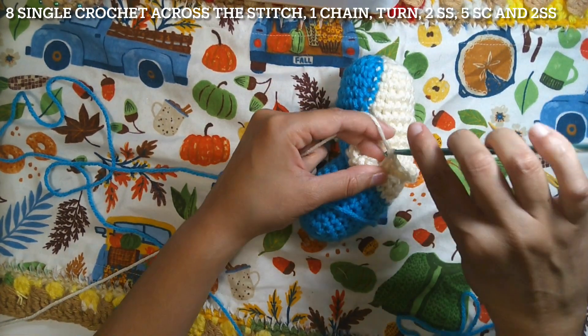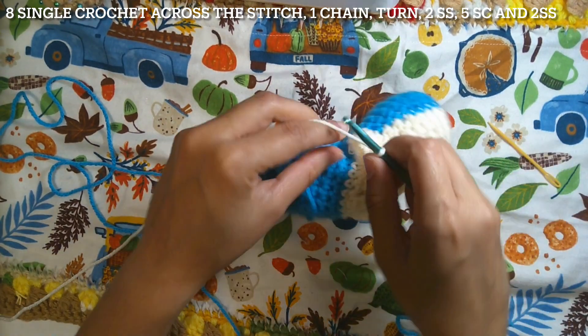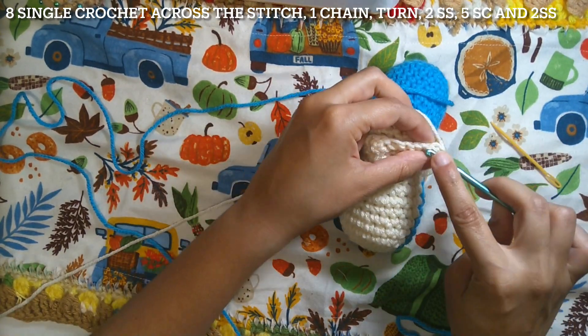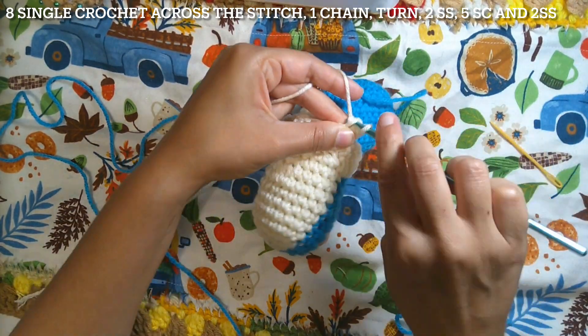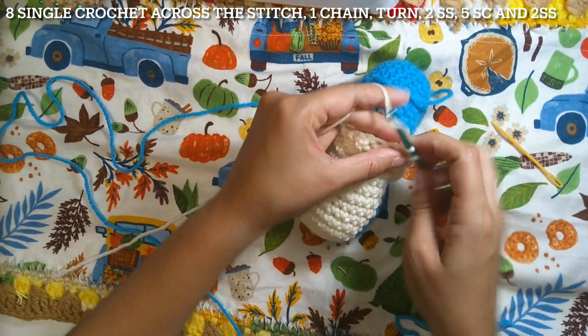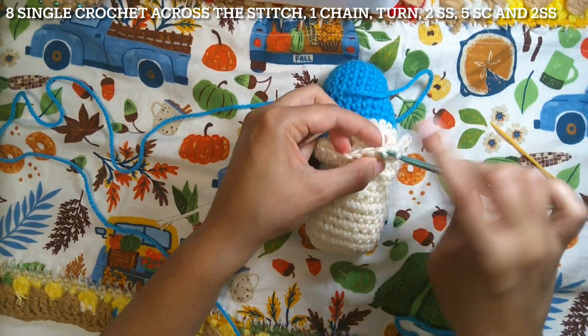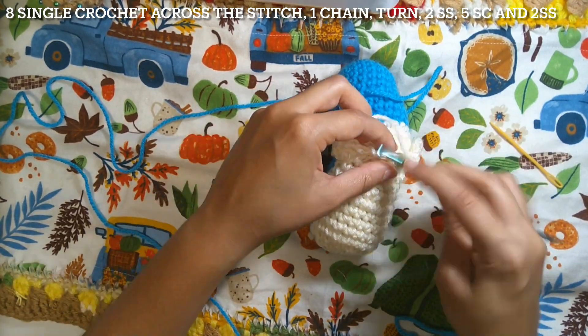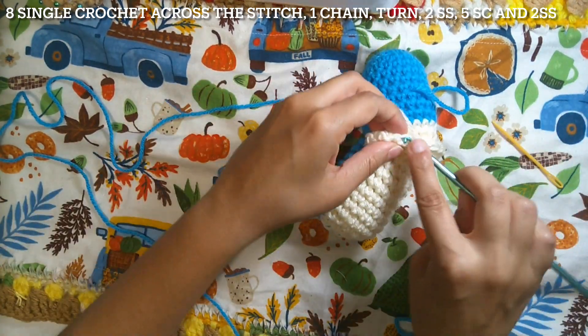Six, seven, and eight. Then one chain and turn your work. We'll have two slip stitches, then starting from the second chain: two slip stitches, five single crochet — two, three, four, five — and at the end two slip stitches. This is the end of the second row.